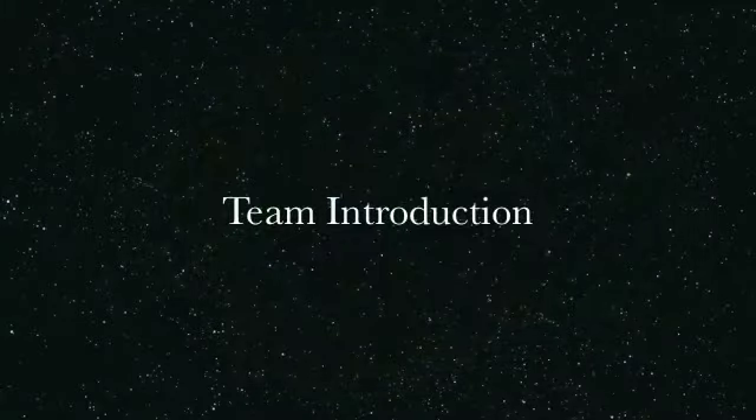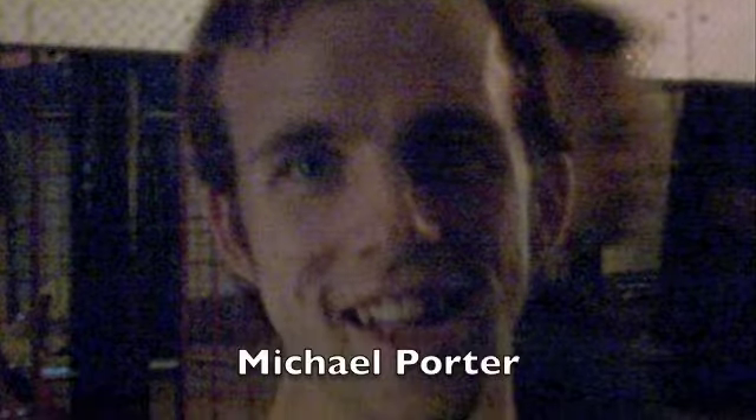I'd like to introduce our team members for the project. First we have... I am Josh Kirtel. I'm Tyler Hardaway. And I'm Michael Porter.